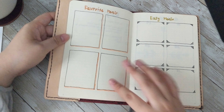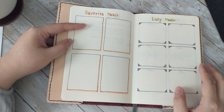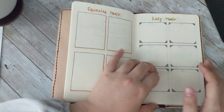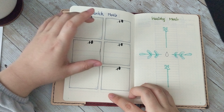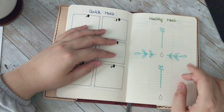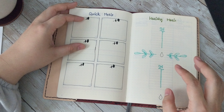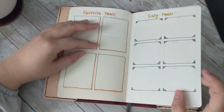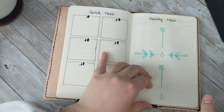Here I just have some simple spreads for favorite meals — four slots — easy meals, six slots, quick meals, six slots, and then healthy meals, four slots. I have never decorated a bullet journal in my life, so if this looks bad, just keep that in mind.